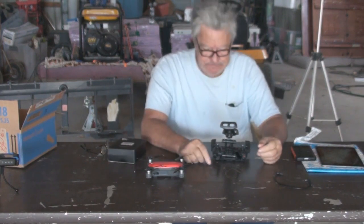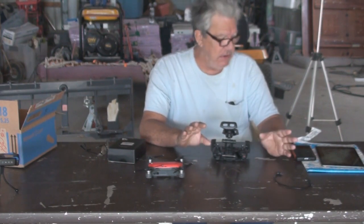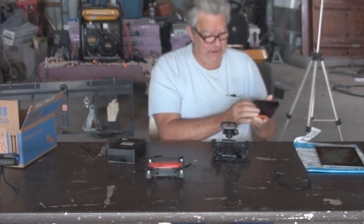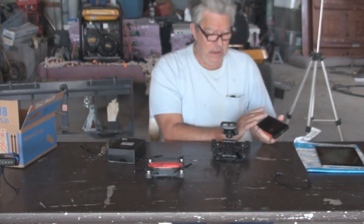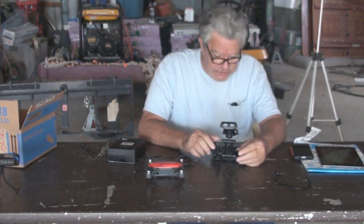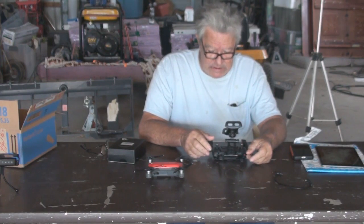All right, everybody. I kind of got into some of the stuff I was waiting on for the drone. I'd mentioned before it was extremely hard for me to see what the drone was seeing and some of the options that you get through the app, looking at it on my smartphone. So I had purchased an iPad, and we'll see how that works out.